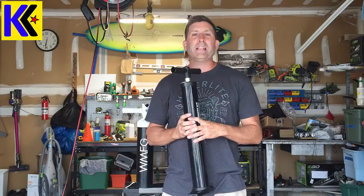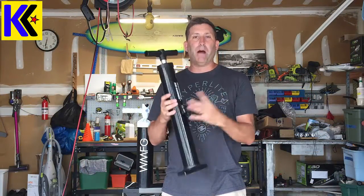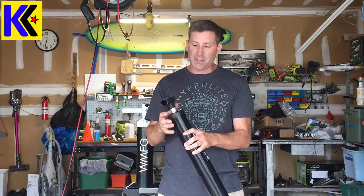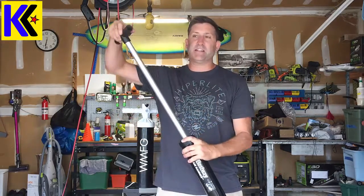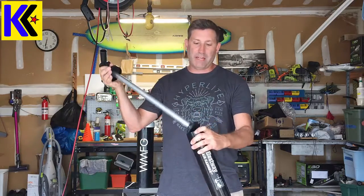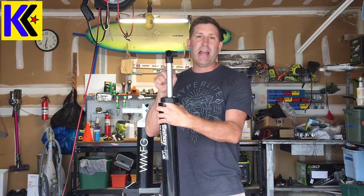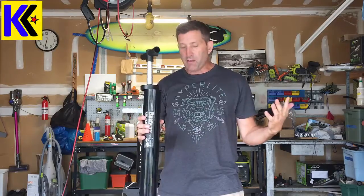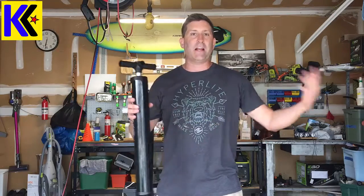Before you begin this project you have to pick a pump that is really suitable for the modifications you're going to make. This is a very simple SUP pump you can get online for about 15 bucks. It only inflates on the downstroke, which means the internals are a lot less complicated. It's also got a thread on the handle, which means I can thread it off and make the adjustments up top very easily.